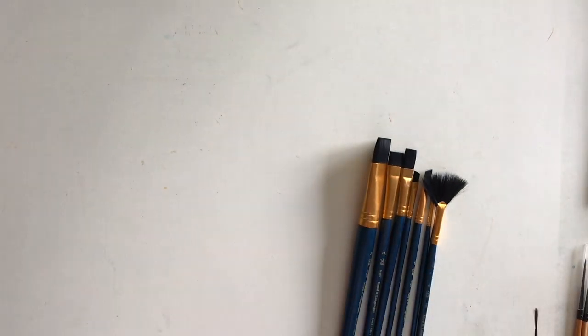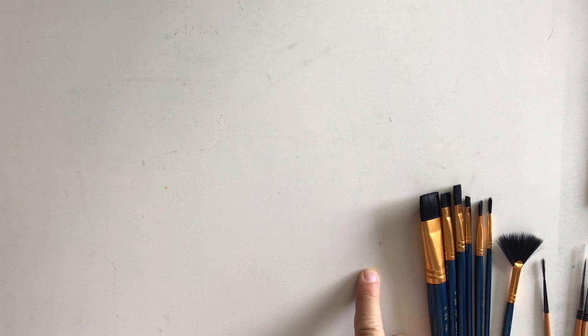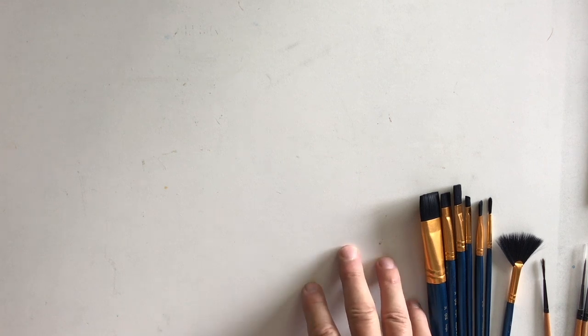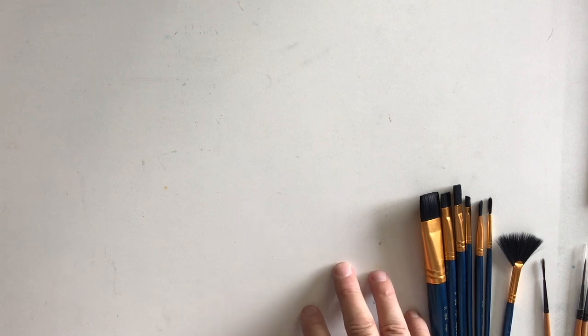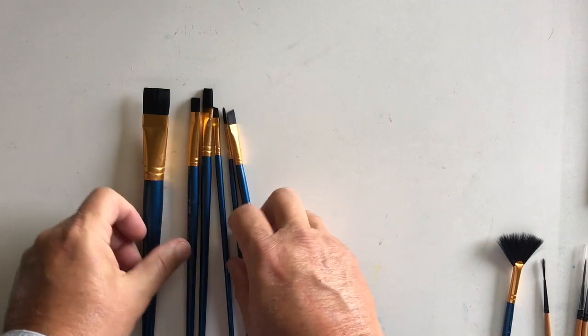So that's really the watercolor brushes I use. In the next episode we're going to talk about masking fluids, erasers, and tape, and we'll see if we can get a small demo set up for these brushes in that one also. Thank you very much for watching.